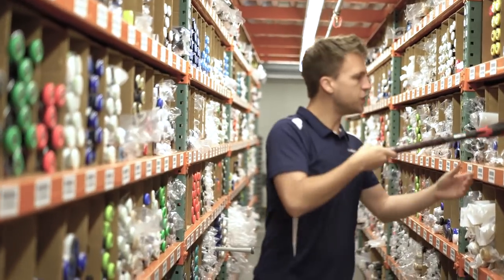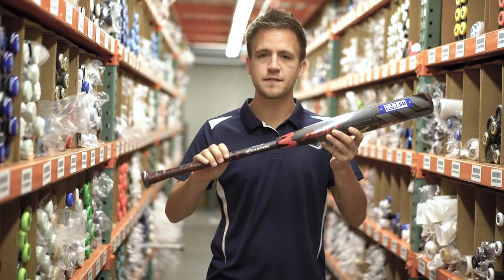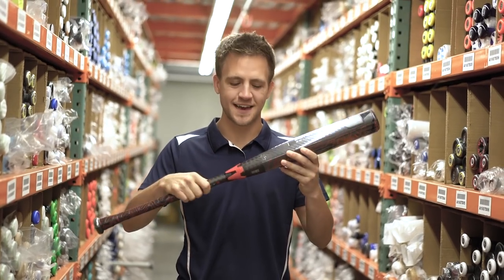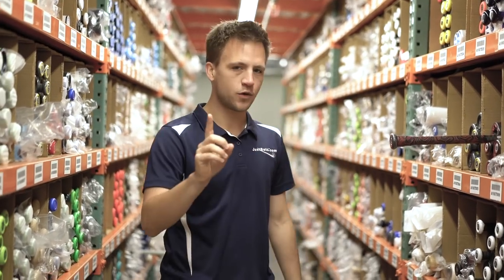First up guys, we've got the new 2019 Easton Project 3 ADV composite bat. It's going to be a multi-piece composite bat with a connection point that's going to allow it to be very comfortable on contact. Furthermore, it's got launch comp technology, so we're going to be launching balls off this barrel, potentially to the fence or beyond.